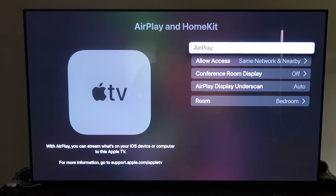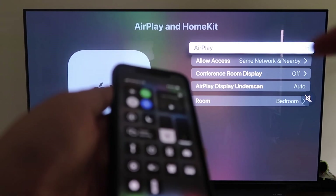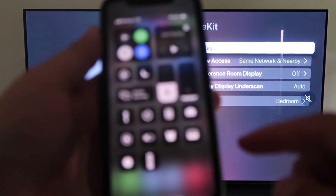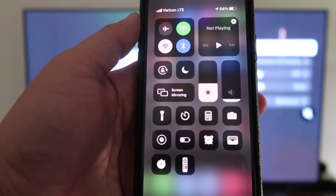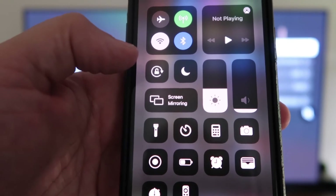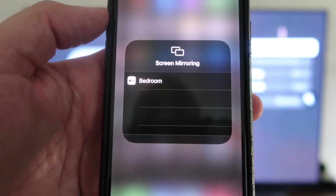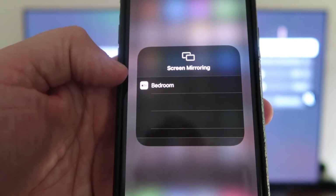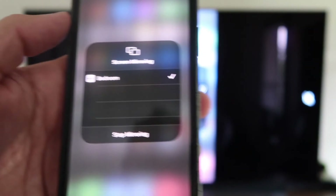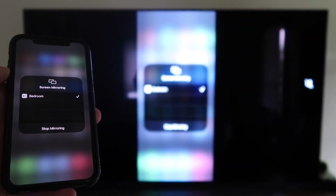Grab your iPhone, make sure it's unlocked, and swipe down from the top right corner to bring up the control center. You'll see Screen Mirroring — tap on that and it automatically recognizes the Apple TV nearby. Just tap on it, it starts to think, and voilà — it's mirroring right to your TV.